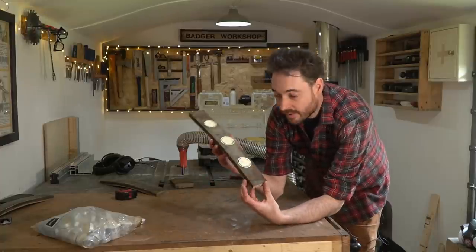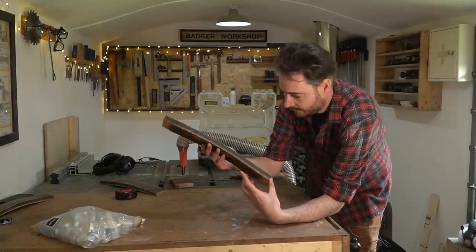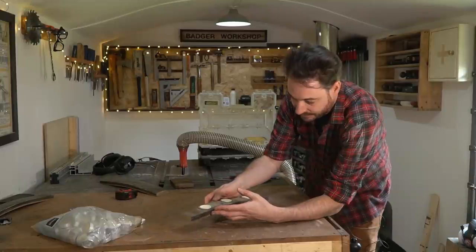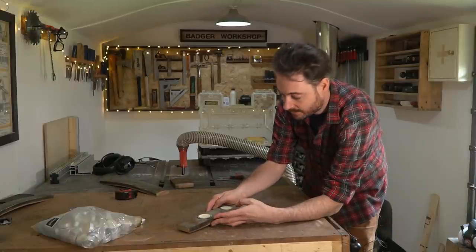So that's basically done. Really simple but I think interesting, and it'll look great down the centre of the table. It does need some finish on it, but I'm not going to do it yet because I've got two more projects and I'm going to finish them all at the same time.